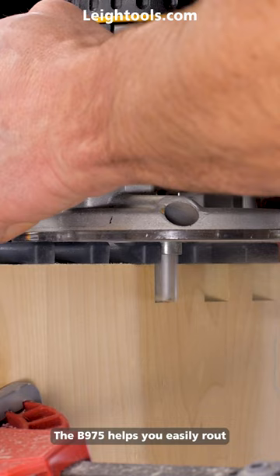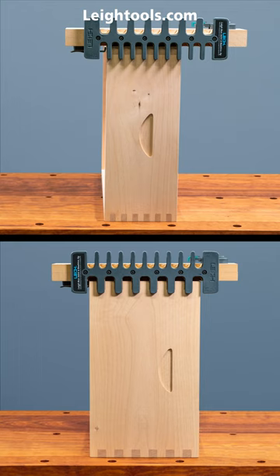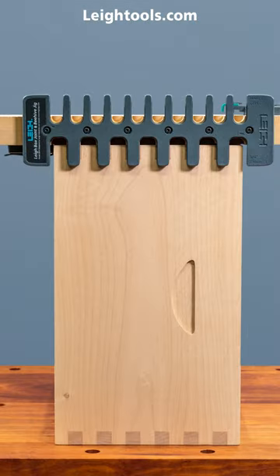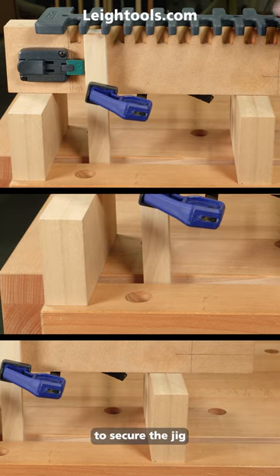The B975 helps you easily route your choice of two box joint sizes on the most popular beehive super designs. The narrow excluders can be clamped using some scrap blocks to secure the jig.